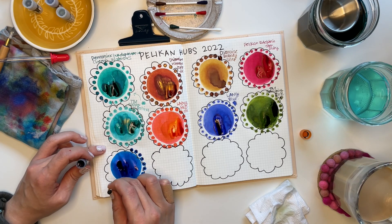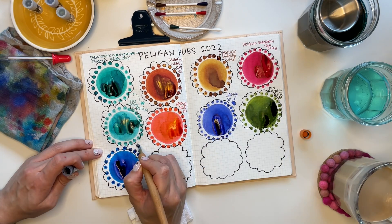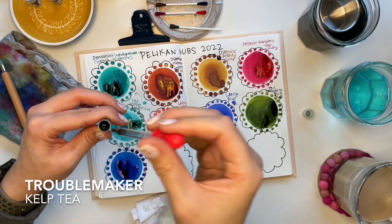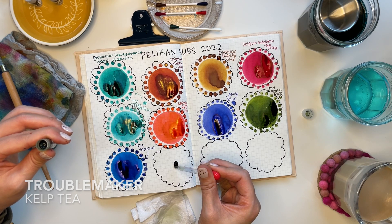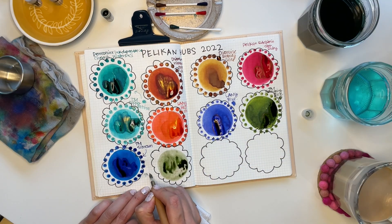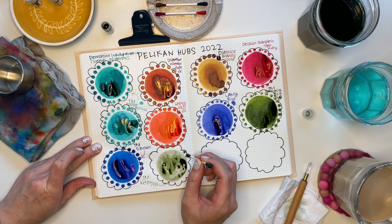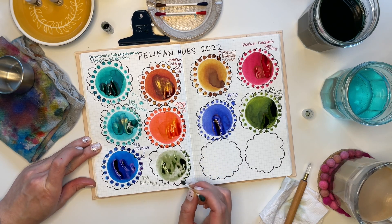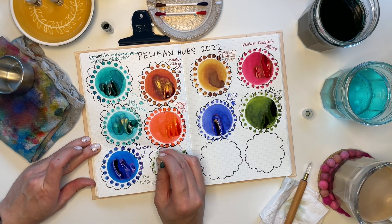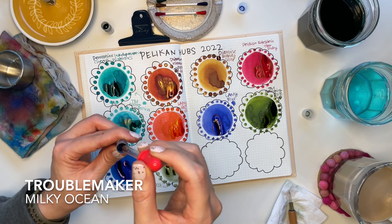Troublemaker Simoon is a gorgeous saturated blue. I can imagine this ink to be very similar to Diamine Polar Glow — it's a rich blue ink with a ton of sheen, so it reminds me of that Diamine ink in particular. We have Troublemaker Kelp Tea. There's some weird warping on this swatch — I think it's because I had some oil on my hands that smeared onto the page. But anyway, this is a really gorgeous muted khaki green color, and you can tell there's a little bit of chroma shading in there. It kind of reminds me of some Sailor Ink Studio inks.